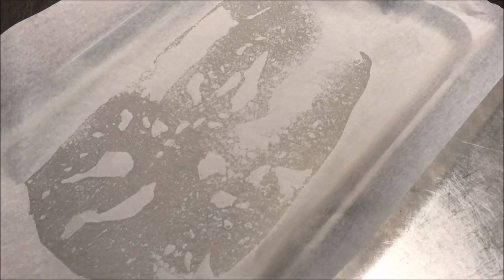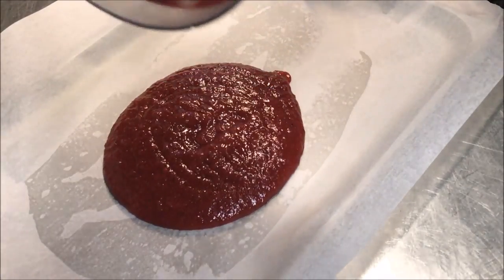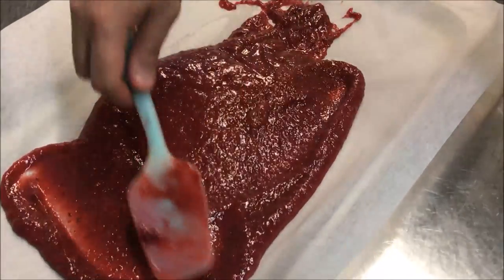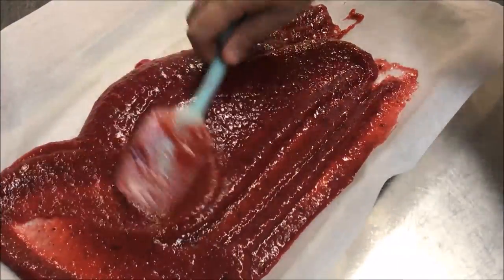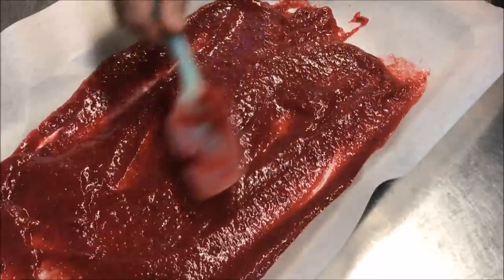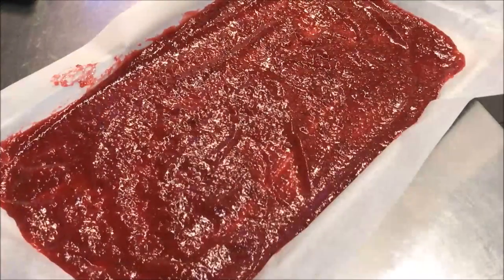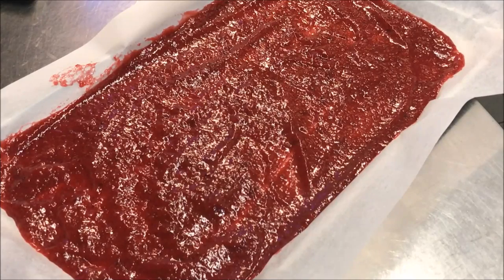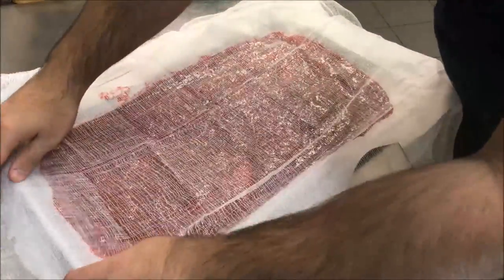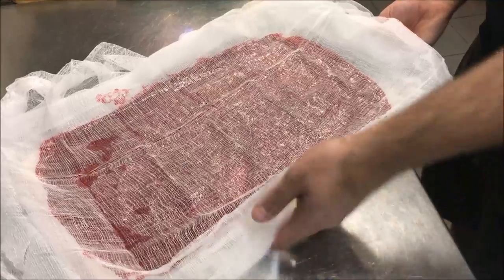I've just lined a large baking tray with some baking paper, and all we're going to do is pour out our content straight on. Make sure you get it all out — you don't want any wastage. Once it's all out, you just want to spread it out and try to get a nice rectangular shape. In regards to the thickness, it needs to be very thin — less than half a centimeter. You want something that looks like that.